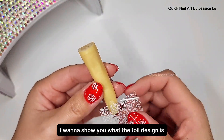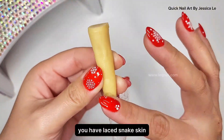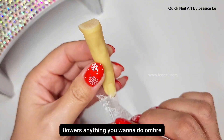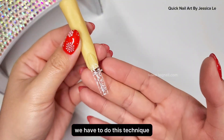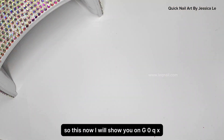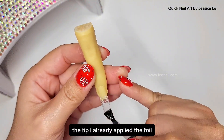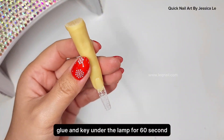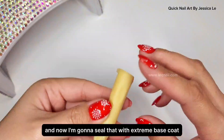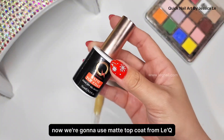One more trick I want to show you: you can do an ombre design with foil print. For example, lace, snake skin, python skin, flowers — anything you want to do ombre. On gel QX quick extension you can do this design really simply. I already applied the foil glue and cured under the lamp for 60 seconds, got the design, and now I'm sealing it with extreme base coat and curing under the lamp for another 60 seconds.